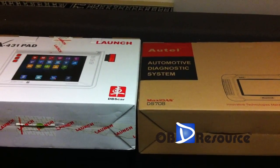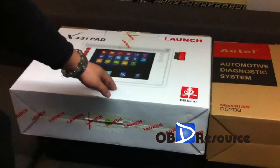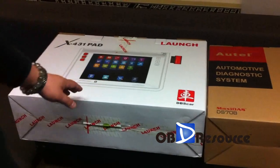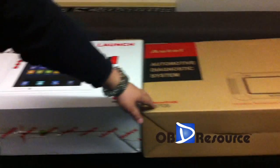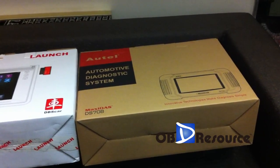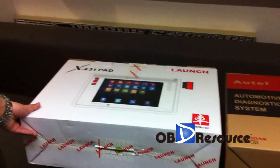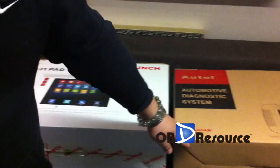Firstly, we compare the outside boxes. You can see this one is the X431 PAD box with a colorful design, and this one is the MaxiDAS 708 with a simple design. From the outside box, in terms of size, the X431 PAD box is a little bigger than the MaxiDAS 708 box.